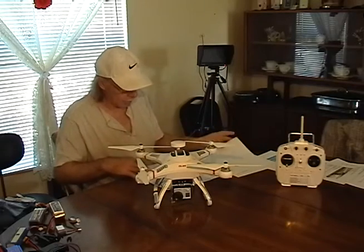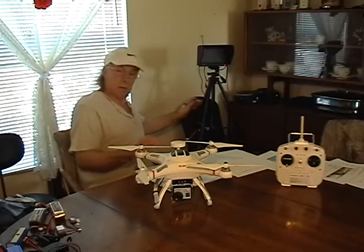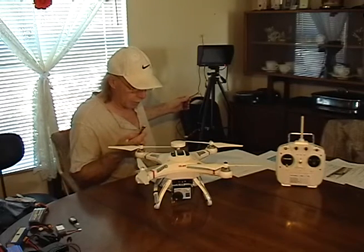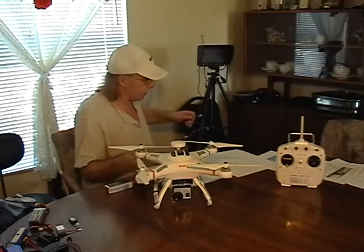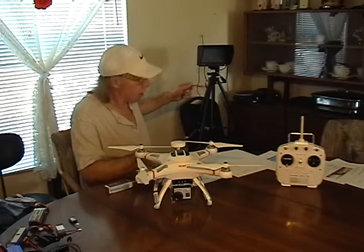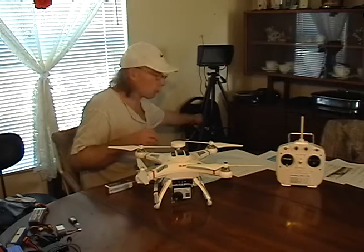The other thing I had to buy was a connector so I can plug a regular LiPo battery in. I got an adapter — these connectors are XT60, and the small connector that plugs into the receiver is a JST connector. I'll put all the descriptions and links in the notes below so you can search like I did.